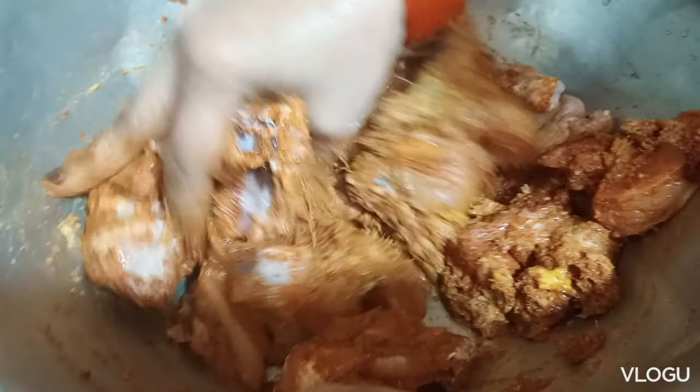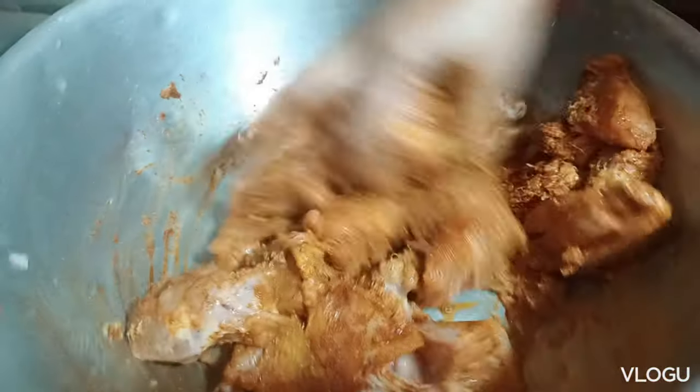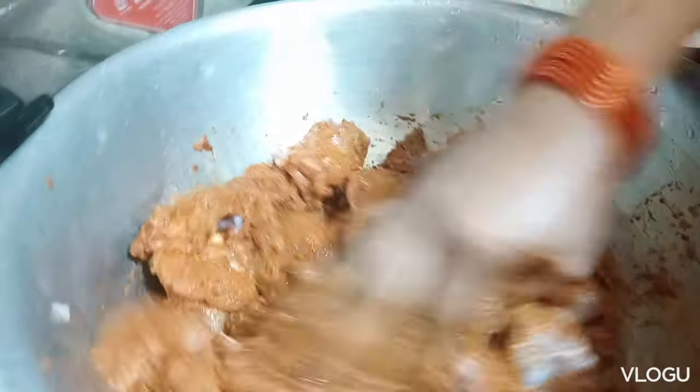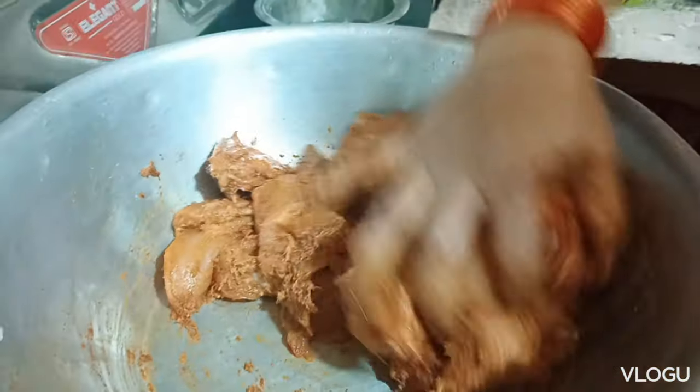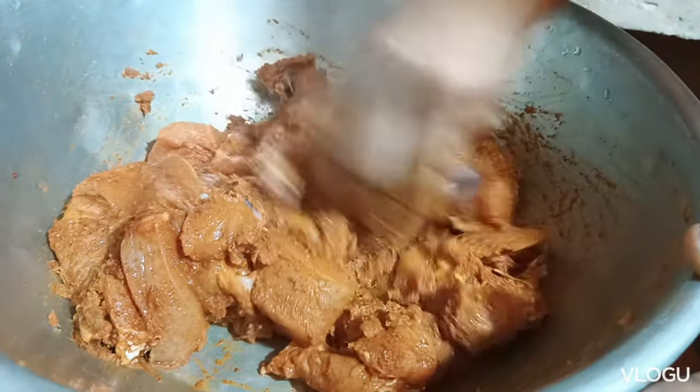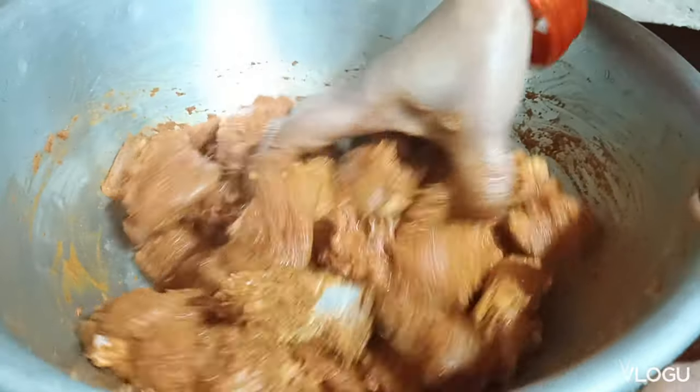As-salamu alaykum, how are you? I'm making chicken. I made chicken with chicken. I put it in the pan to make it.